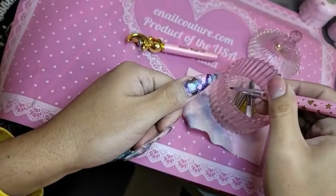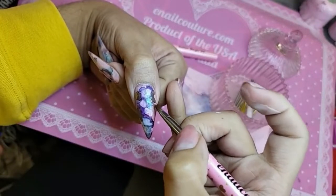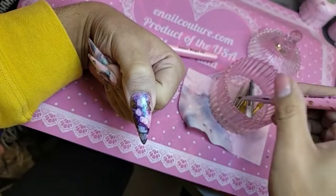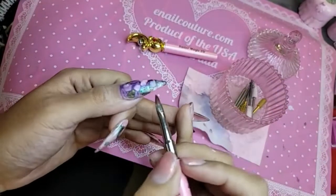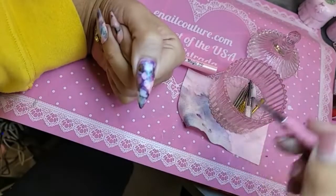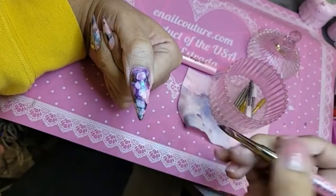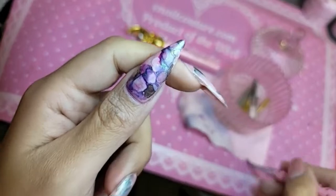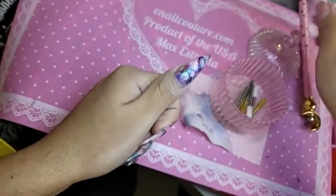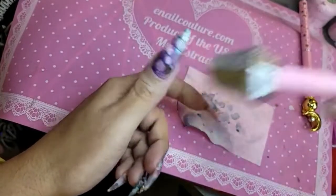I'm just going to clean around the cuticle area. I'm using the Sailor Magic 3D Brush 2 — it's my personal favorite brush for ink designs. Okay, I'm gonna leave it just like that; I think that's really beautiful. Give that a few seconds to dry, and then we're just gonna go with a coat of shiny and we're good to go.